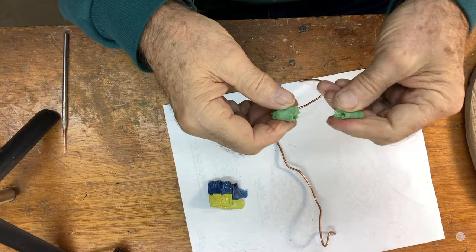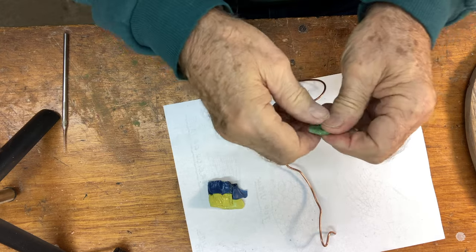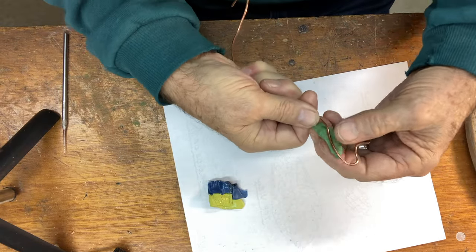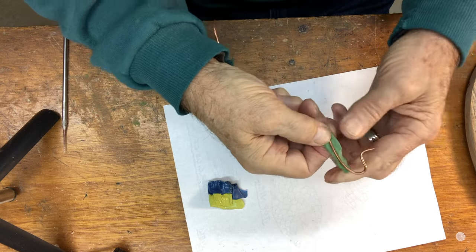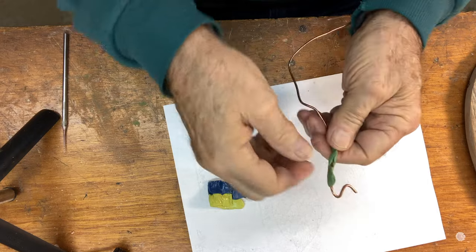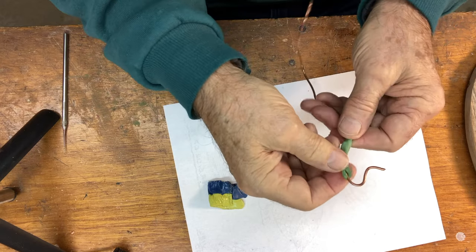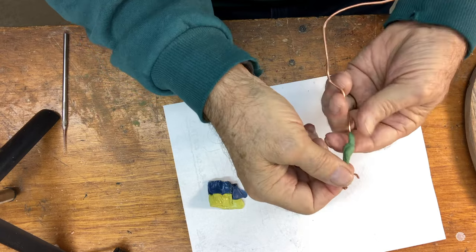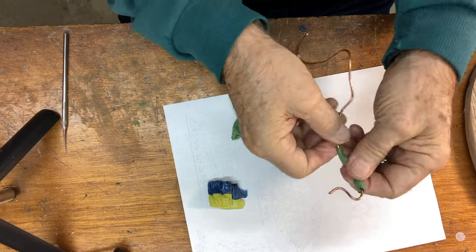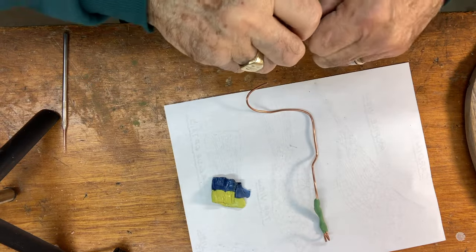I'll take a section of it, flatten it, and pull it a little bit. Then I'm going to wrap it completely around the copper wire, making sure I seam it together as I roll it around — covering everything as if you're still kneading it right onto the wire. You get the general gist of it.